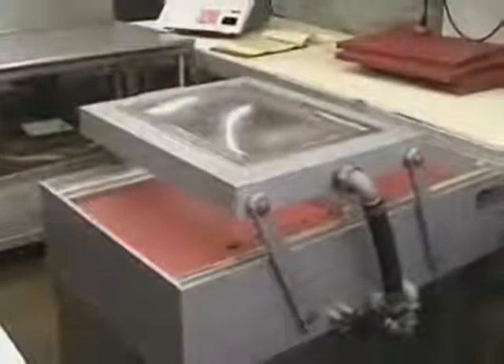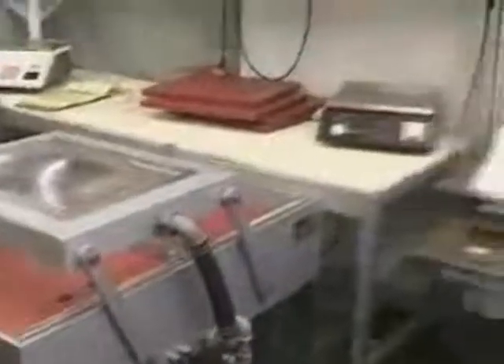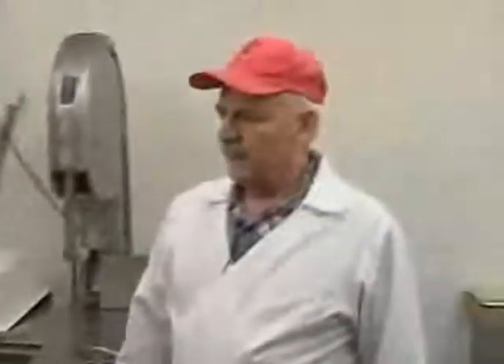From there we go to the vacuum pack machine. If it's a retail cut which has to be stored or frozen, we vacuum pack everything. Then it'll go out into the counter or into the freezer for people to take home.